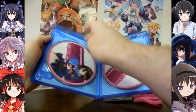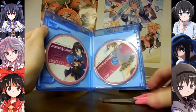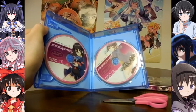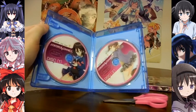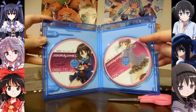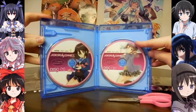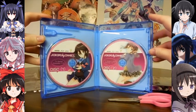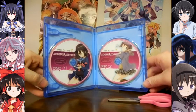Let's see what we got. Himiko is on our first Blu-Ray covering episodes 1 through 9 of the TV series, and here you have Iori on the second Blu-Ray with the remainder of the TV series episodes and the OVAs on the same disc.